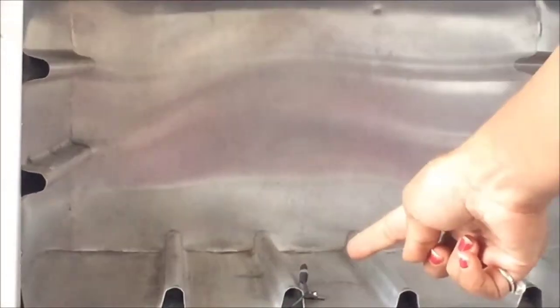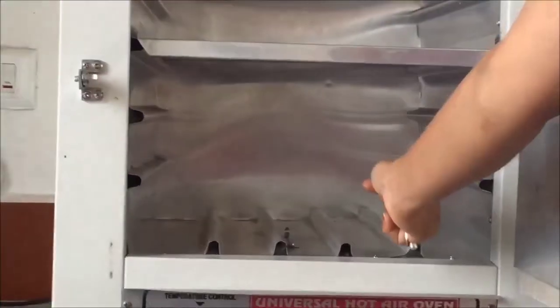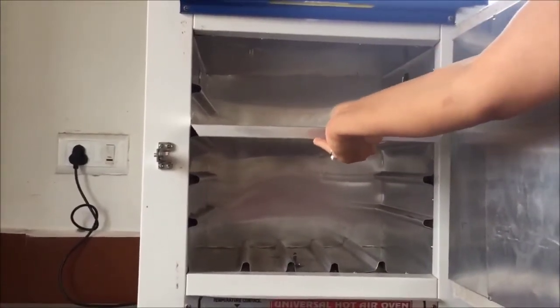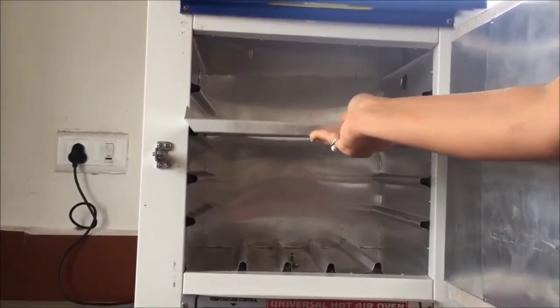At the bottom of the hot air oven you can see there is a plate-like substance — this is called the thermostat. The thermostat is a device which controls the temperature by maintaining it. If the temperature exceeds the set point, it will auto cut-off, and if the temperature decreases, it will restart.